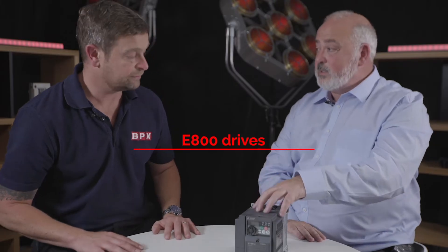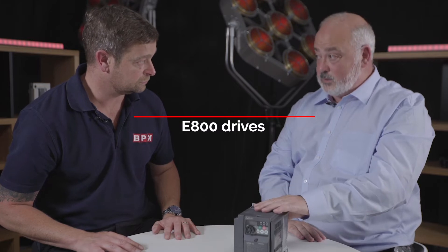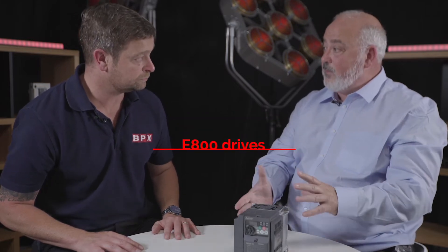Please explain the difference between the E800 and the E700 variable speed drives. The E800 is a direct replacement for the E700, although there are a couple of different variants of the E800.